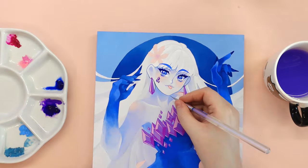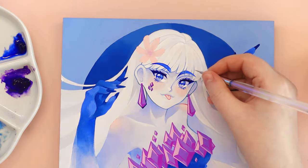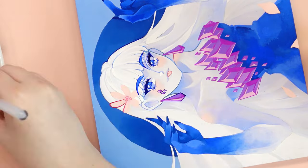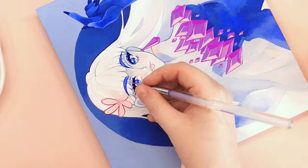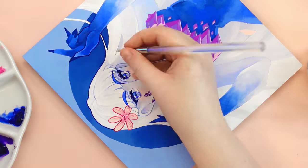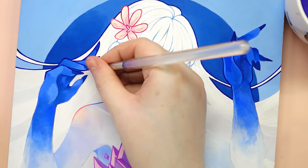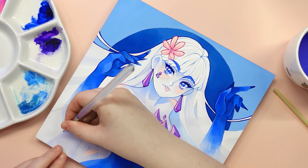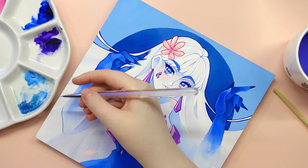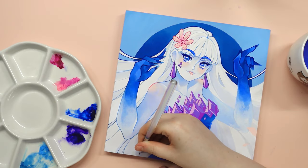If you have no idea what to draw, I assure you that you'll find a huge number of Draw This In Your Style challenges on the internet that will give you lots of ideas and motivation. Despite the many advantages, this type of challenge also has its disadvantages. These include the risk of copying the original artwork too closely, becoming too dependent on the challenge for inspiration, and the potential for it to distract from creating original artwork. It's nice to not have to worry about what to draw, but if we focus only on these challenges for a long period of time, our creativity can be stifled — and then you realize you haven't created anything yourself for months.